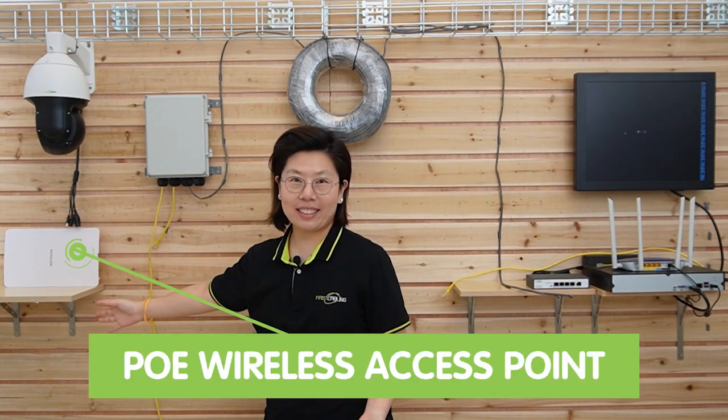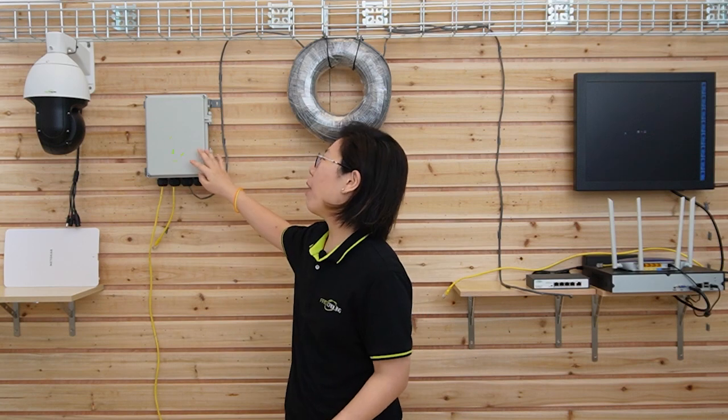Today we are going to connect a PTZ camera and a wireless access point using this outdoor PoE power switch. It combines the benefits of PoE technology with the ruggedness required to withstand harsh weather conditions, providing reliable and efficient connectivity for outdoor networks by integrating both power and data transmission into a single Ethernet cable. The outdoor PoE power switch can simplify the installation and management of outdoor network devices. Let's take a closer look.